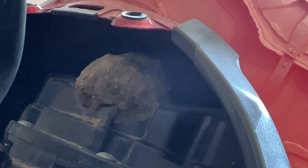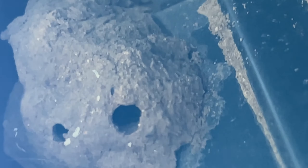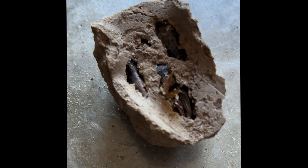Bro, is that a hornet's nest? Dude. What? Glad that there's not any in it though, as far as I can tell. No way. I think there's some bugs that died in there, bro.